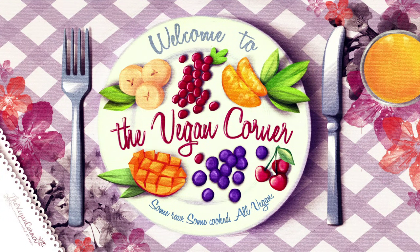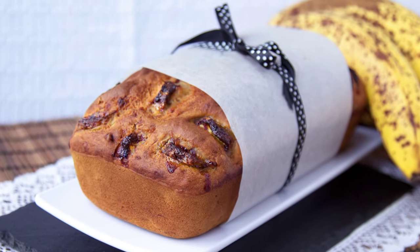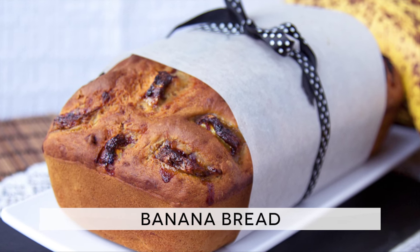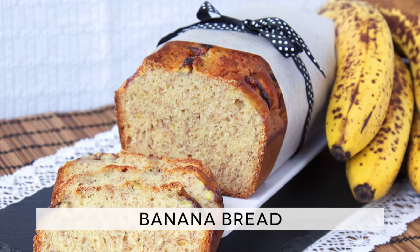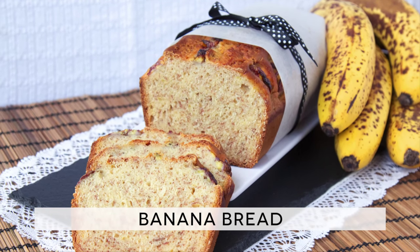Hi and welcome to the Vegan Corner! We were asked for this recipe a while back and we are finally able to offer you a vegan version of banana bread. It took quite a while to develop this recipe because once again, not using oils or eggs in baking isn't a particularly easy task. However, you will be happy to hear that the results we now have are just amazing. Hopefully you will try this recipe and confirm that it is indeed quite special.